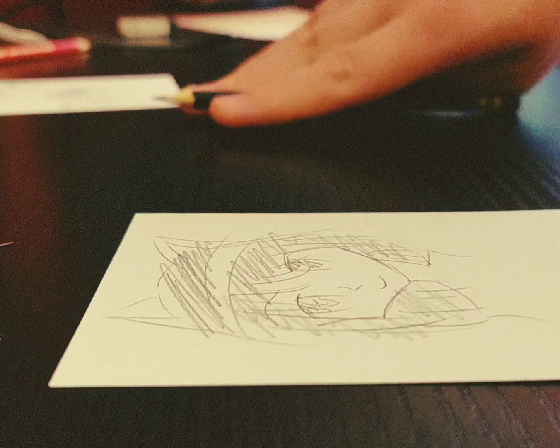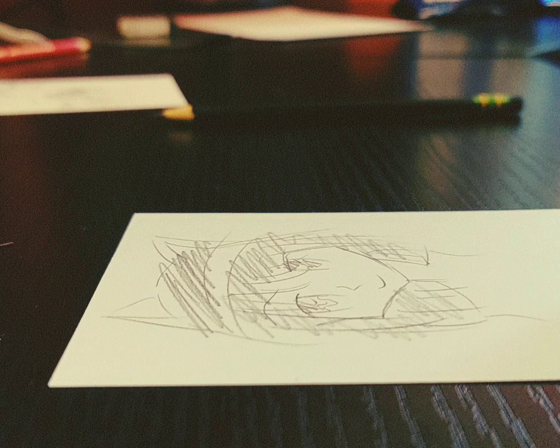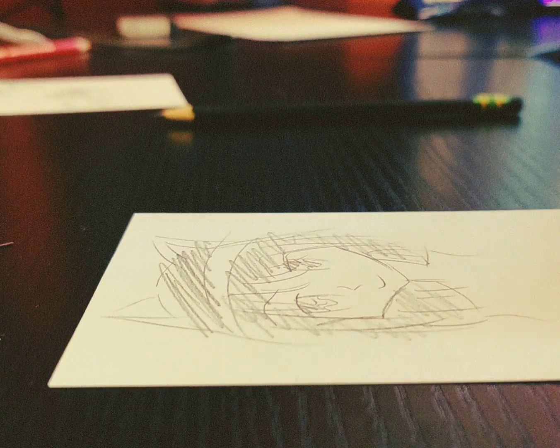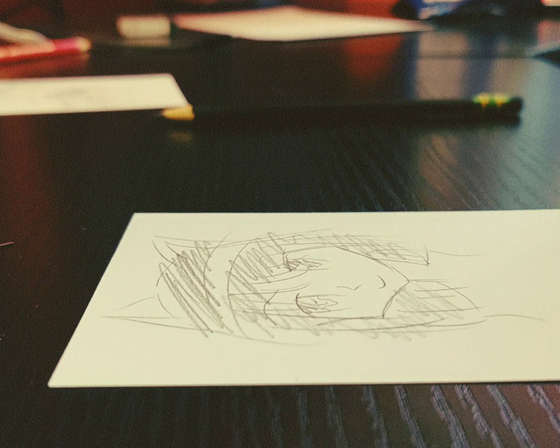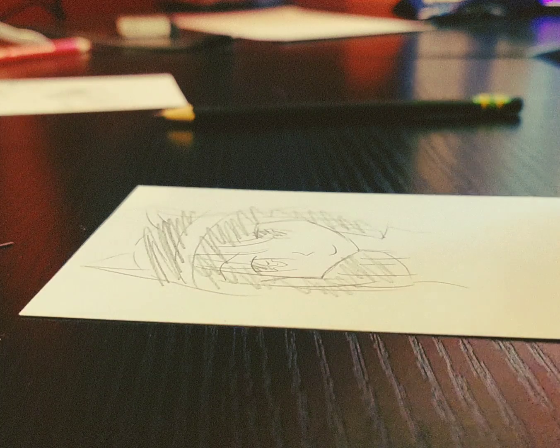And that's how you draw anime. You know, you can be just as good as me. Anyway, I hope you continue with your mangaka journeys, and see you next time.